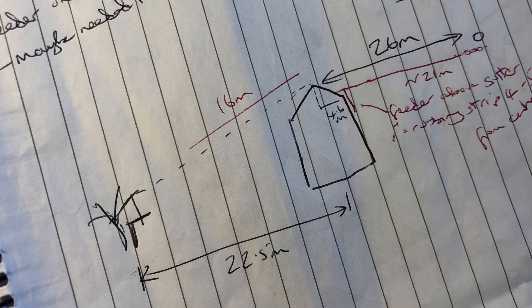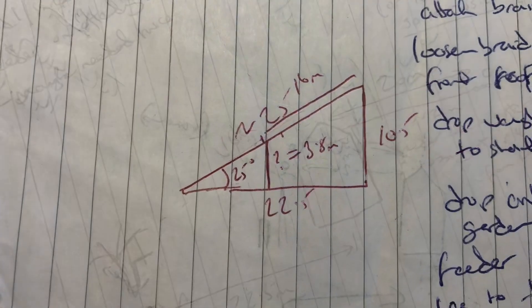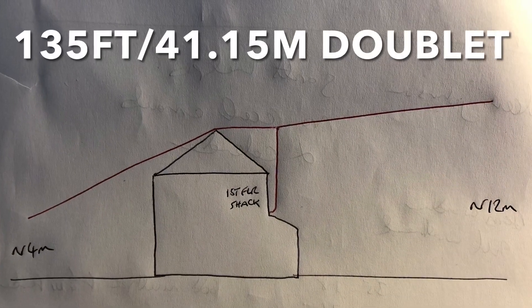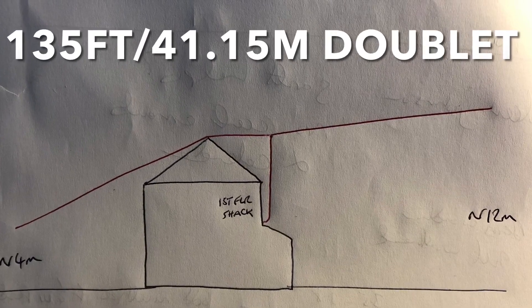After lots of garden measuring, sketching, and even a bit of Pythagoras theorem to figure out the height of an insulator, I plumped for a 135 foot doublet, which is a recommended length according to internet wisdom.